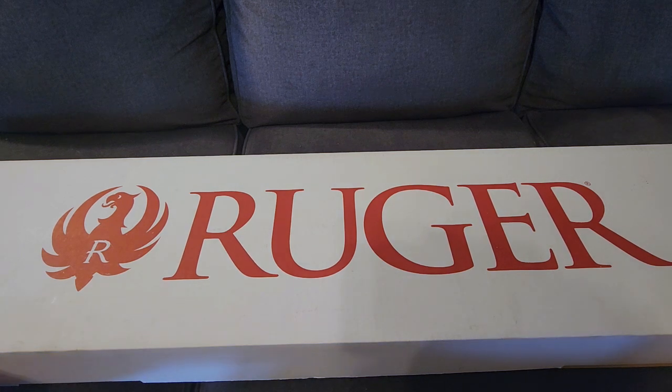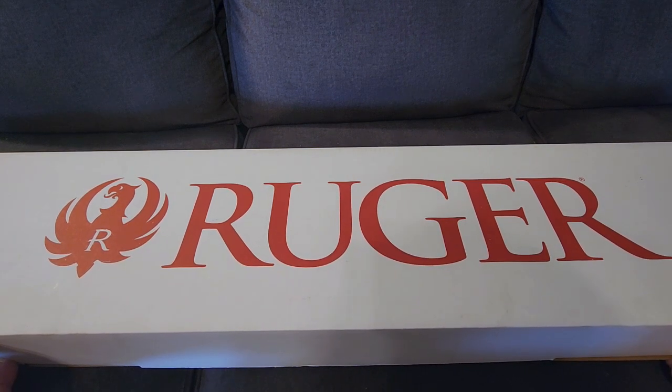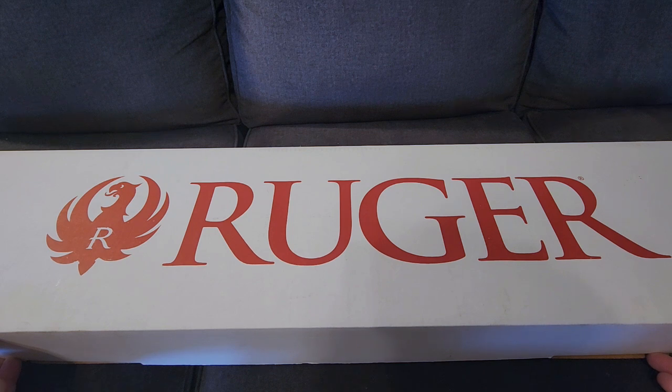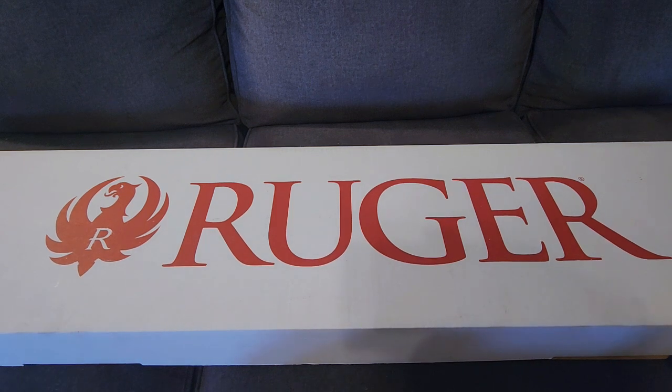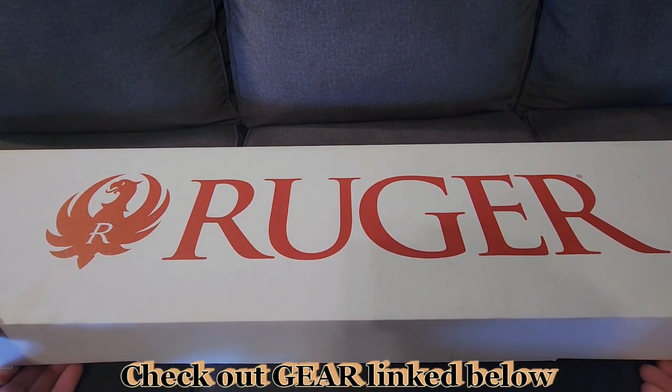What's up guys, in this video I wanted to show you what I recently picked up — something I've been wanting to get for a while and have been doing quite a bit of research on. If you've read the title of the video you know what it is, but enough talk, let's go ahead and open the box.